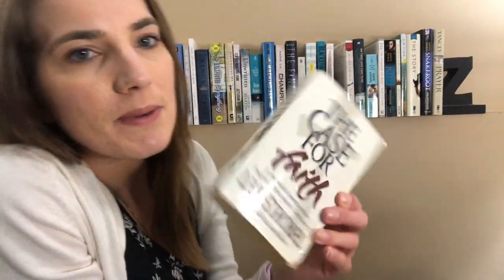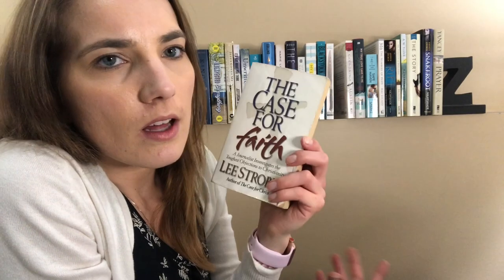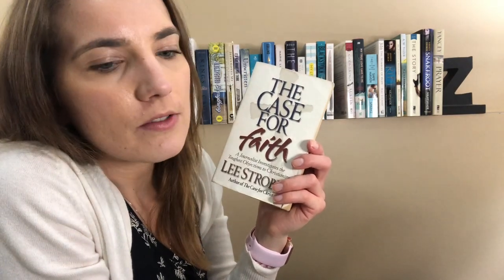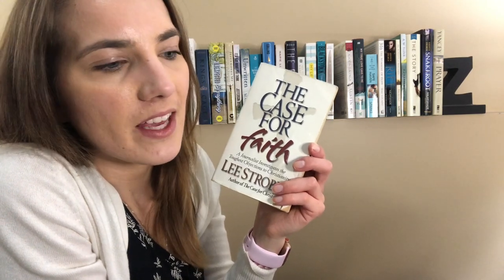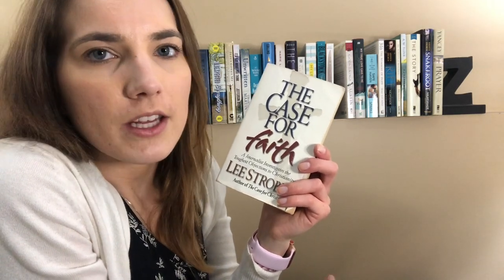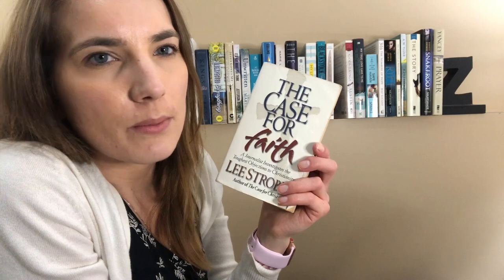Then I have The Case for Faith by Lee Strobel. This book is excellent too. It talks about a lot of faith questions that people tend to have about believing in God, and I think it's a great companion to The Case for Christ. It follows up really, really well, so I would definitely recommend this one if you like The Case for Christ. This one's just as good.